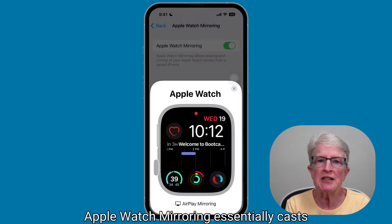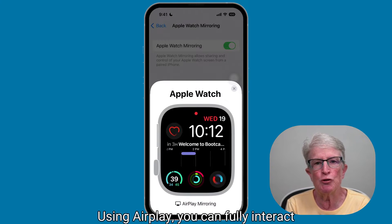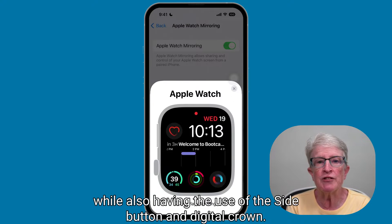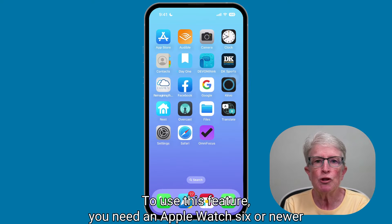Apple Watch Mirroring essentially casts your watch's display to your iPhone screen using AirPlay. You can fully interact while also having the use of the side button and digital crown. You can do anything with your Apple Watch using your iPhone screen.